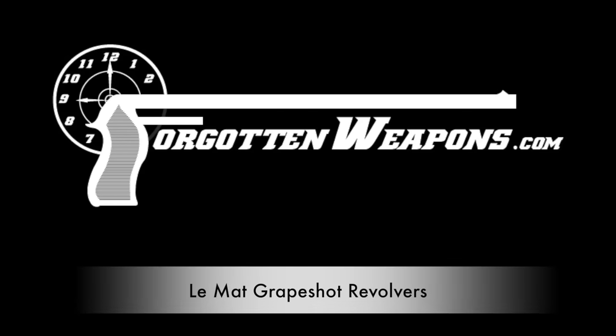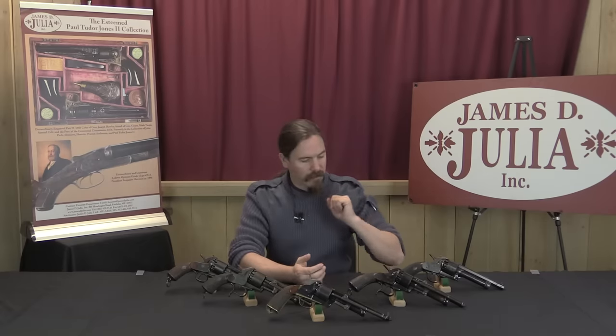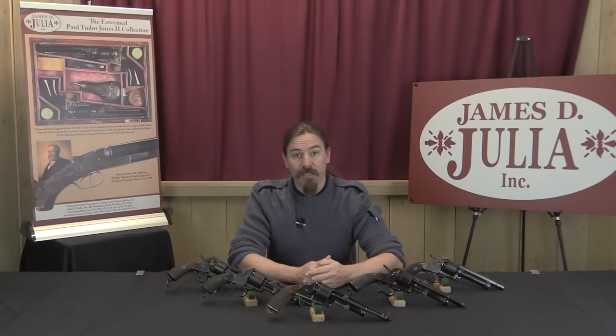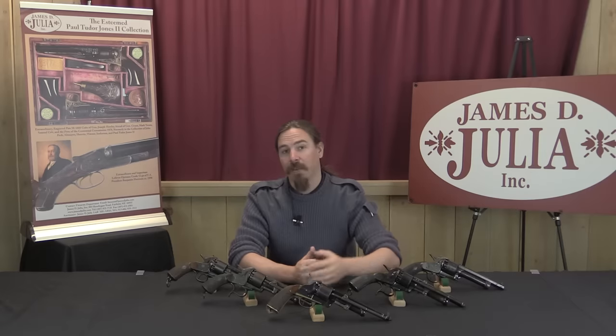Hi guys, thanks for tuning in to another video on ForgottenWeapons.com. I'm Ian, and I am here today again at the James D. Julia Auction House up in Maine. I am taking a look today at the Le Mat Grapeshot revolvers they have coming up for sale in their March 2016 auction. Finding one of these is pretty cool — they're fantastic, really interesting guns with a neat concept and a Civil War, Confederacy legacy. One is cool, two is really cool, but five is a really outstanding opportunity to look at the differences between them.